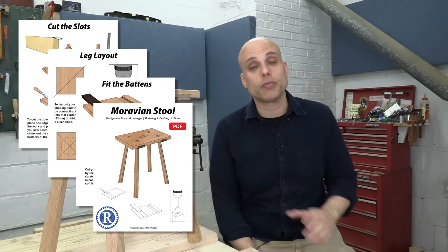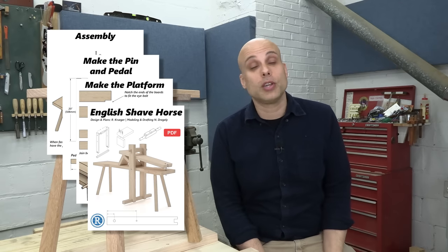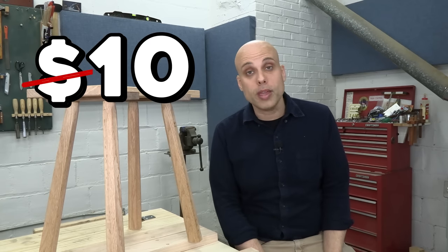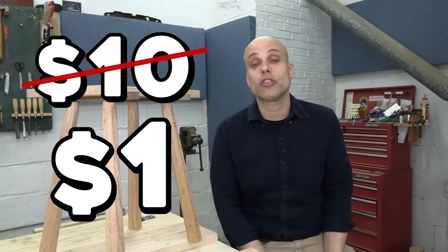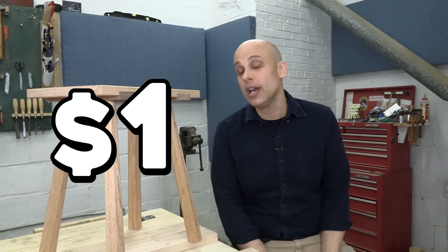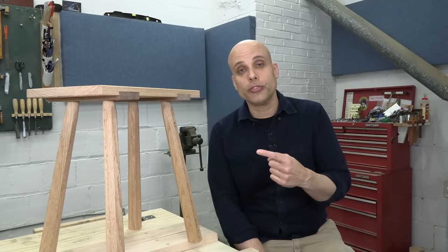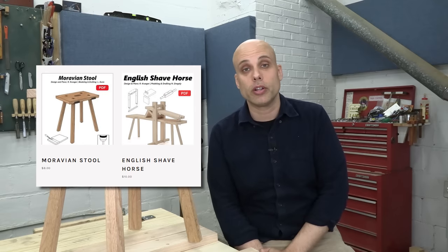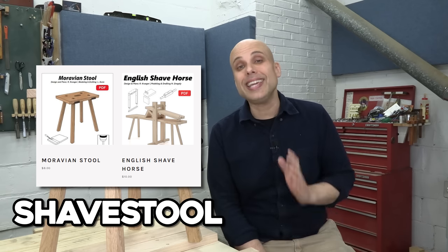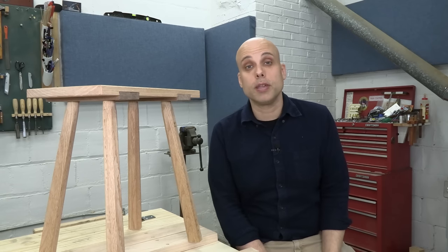We have a great set of plans for this — they're really comprehensive and always affordably priced. We know you might also want the shave horse featured in this video, so we're going to do a special deal: buy the plans for the Moravian stool and we'll throw in the shave horse plans for a buck — that's $9 off the usual $10 price. Go to rexkruger.com/store or click the link in the description. Put the stool and the shave horse in your cart and use the discount code SHAVESTOOL to instantly get $9 off your order. It's just our little way of saying thanks — we really appreciate your support.